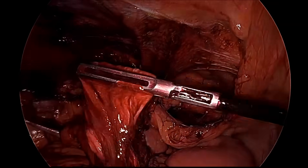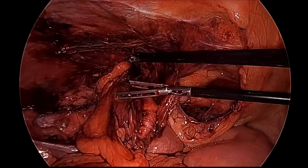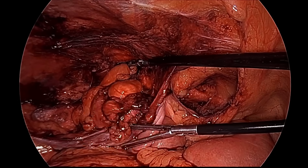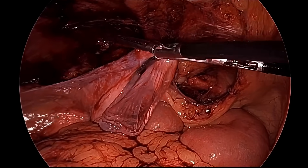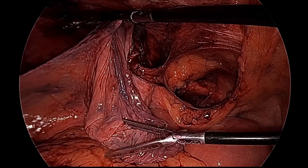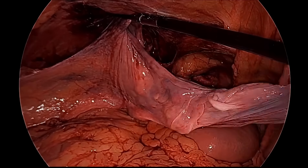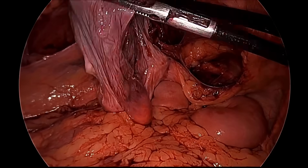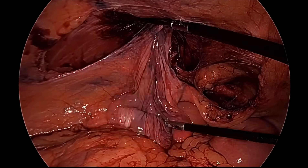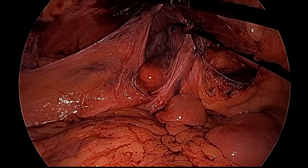To confirm the sac is fully separated, put it back and evert the sac by going into the defect. This pocket of the sac is seen everting outward — it is completely out. Before the dissection it was going inside into the defect; now it is everted out, confirming complete separation.